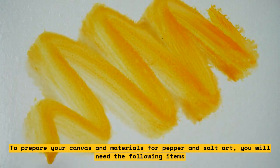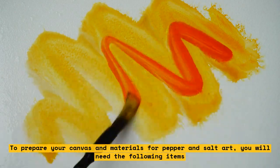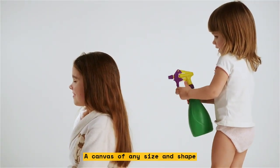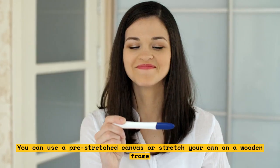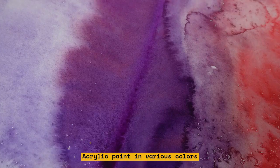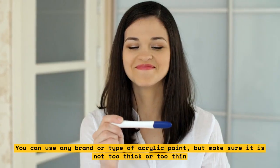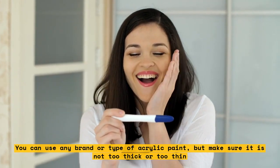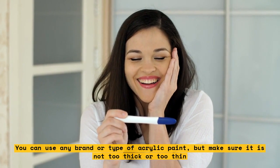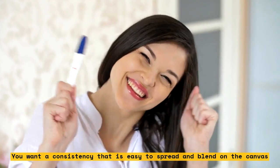To prepare your canvas and materials for pepper and salt art, you will need the following items. A canvas of any size and shape — you can use a pre-stretched canvas or stretch your own on a wooden frame. Acrylic paint in various colors; you can use any brand or type, but make sure it is not too thick or too thin. You want a consistency that is easy to spread and blend on the canvas.